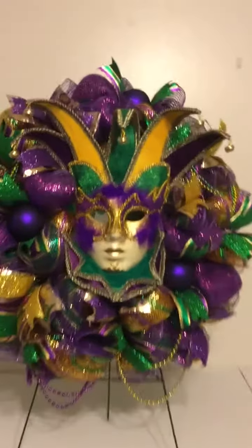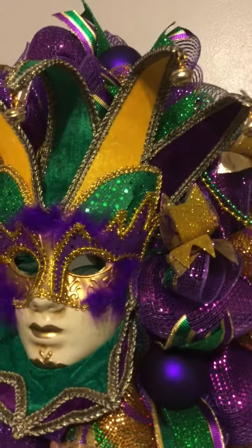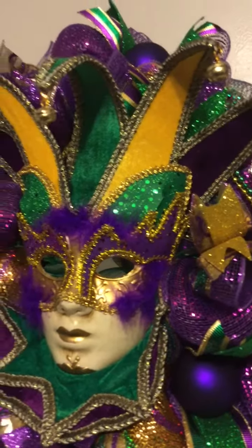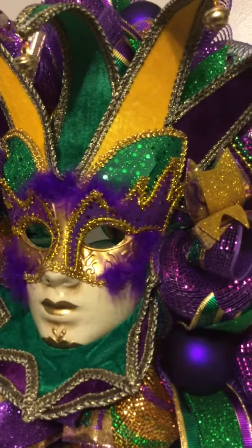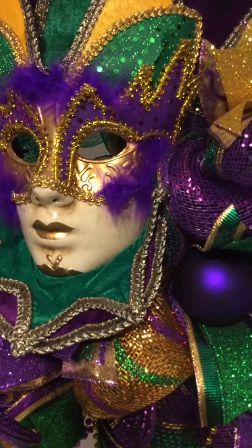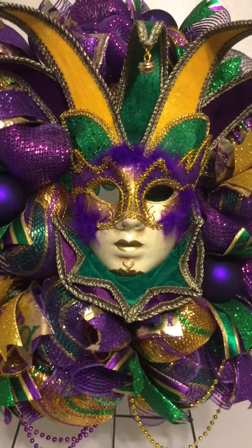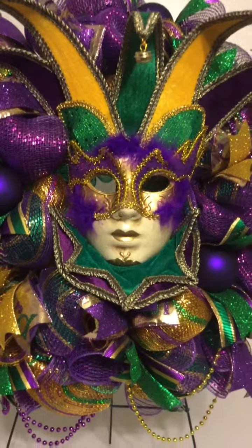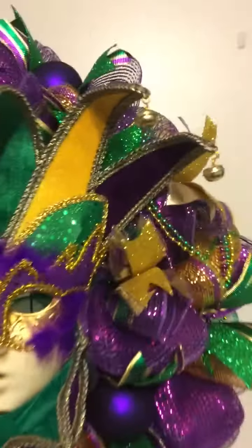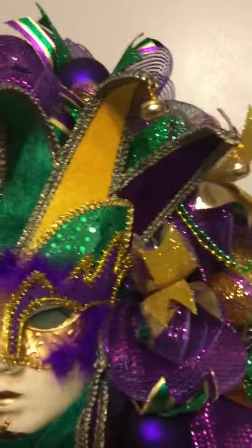As I zoom in a little closer, we are viewing the mask. The detailing of it is simply gorgeous. It is purple, gold, and green. It has gold lace trimming around it, purple feathering, and the detailing of the eyes just draws you in — the gold lips. Look at the collar; it has bells attached at the end and those are adjustable as well.